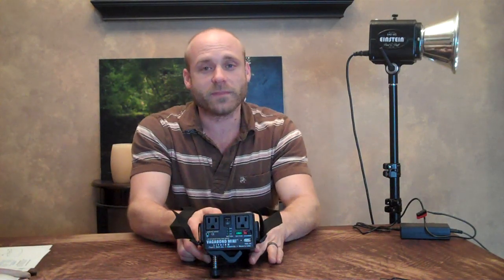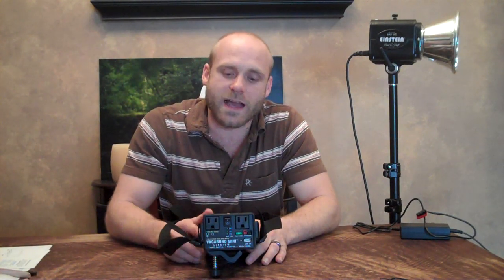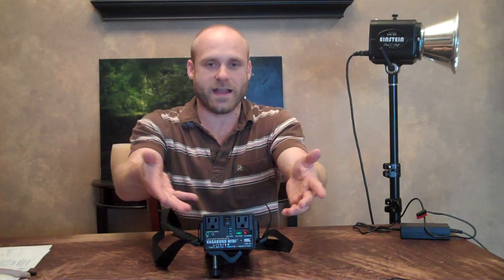If you have any questions for me, email me at joe@joehendricks.com. This is the Vagabond Mini. Bye!